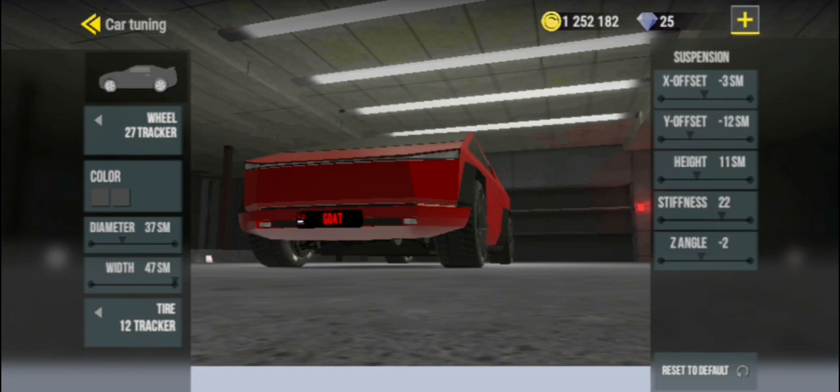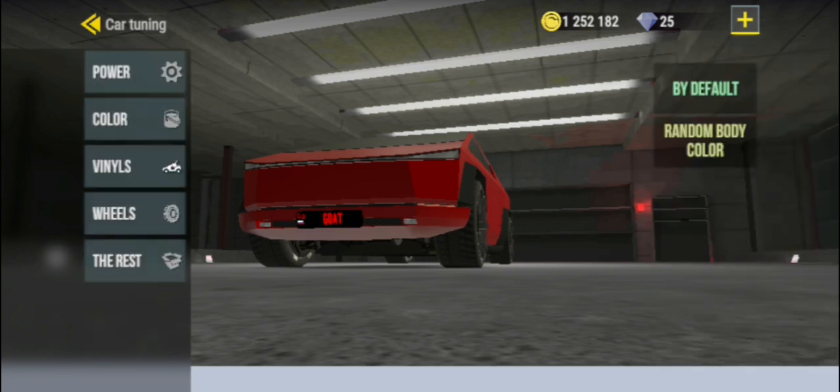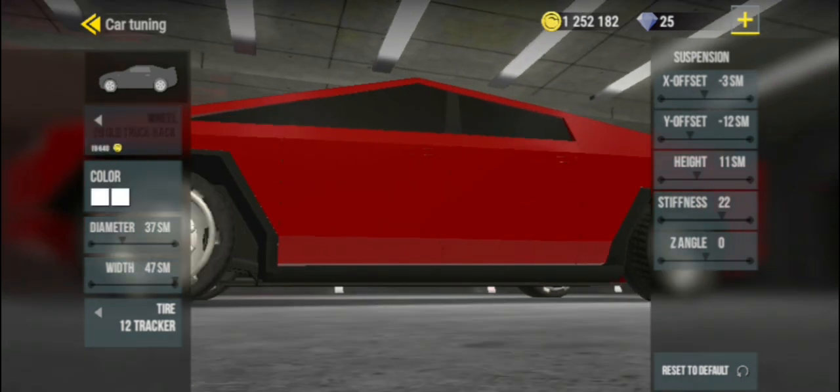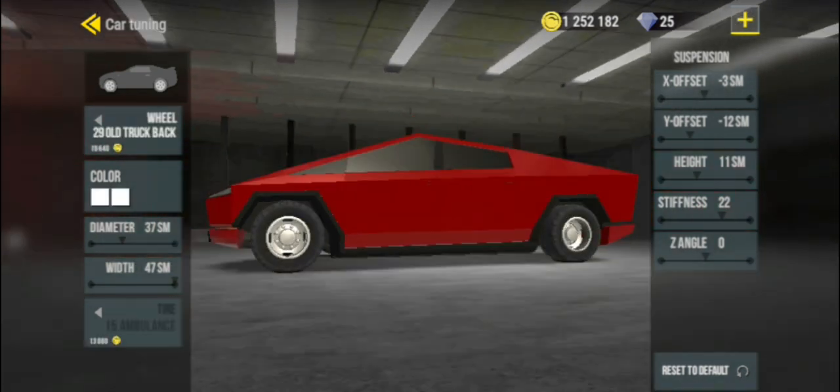You can also adjust the angle of the wheels. There are many different rims and tires to choose from.